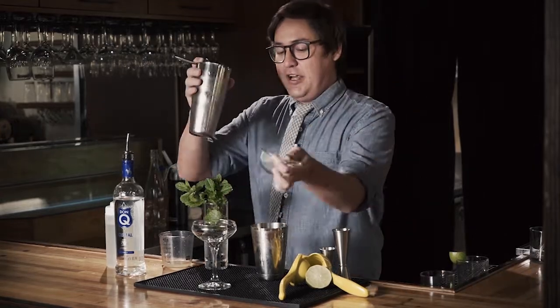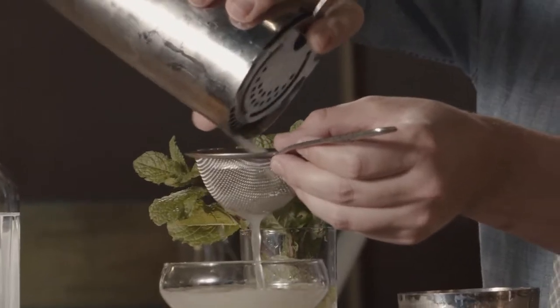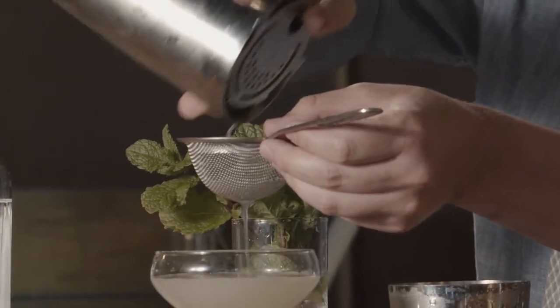Now, I am going to double strain into a cocktail glass. If you don't have a double strainer, that's no problem — you're just going to have a little bit of mint in your drink.